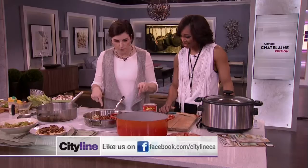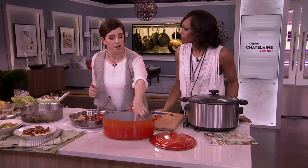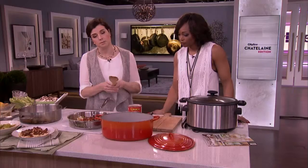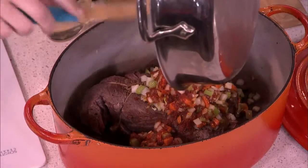Once that's done we'll turn it off. You can see I browned off this beautiful piece of pot roast. This is an inexpensive cut of meat — you are not looking to spend much more than $20 to $25 on this, depending on where you live. Then all of that goes in.